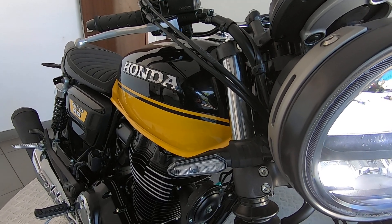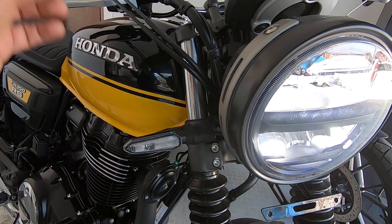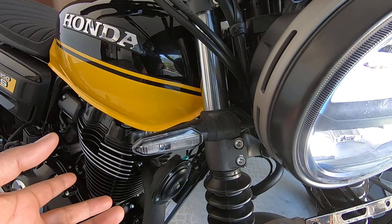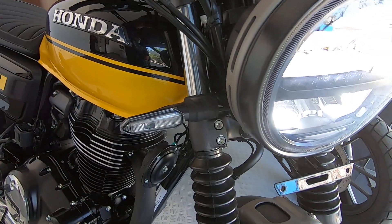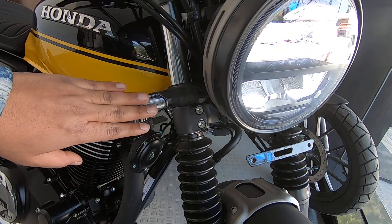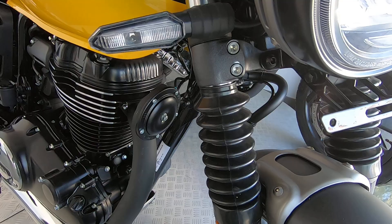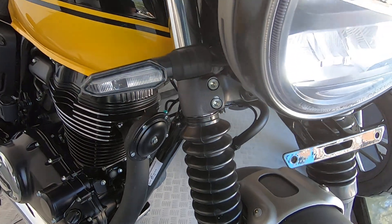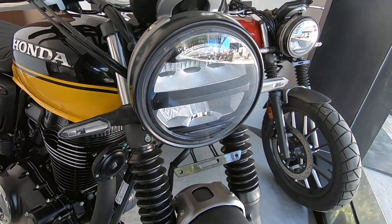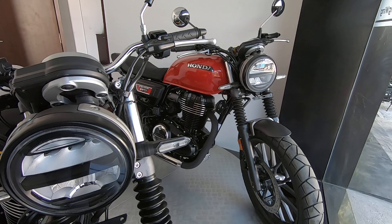You might ask whether in this variant we can turn off the always-on on the indicators that come with the iron — the round indicators. Yes, it can be turned off. It's just an electrical connection and that can be turned off while retaining the headlamp as always-on and while having the indicators function as expected. That's a short video on the exhaust note of the Honda CB 350 RS. Thank you.